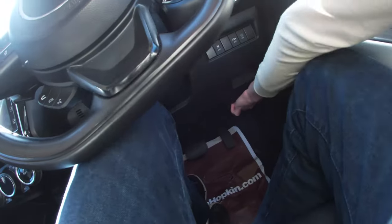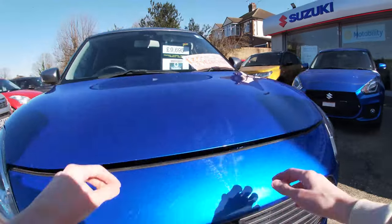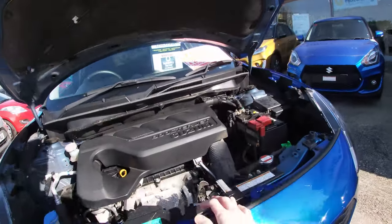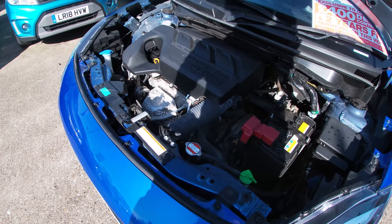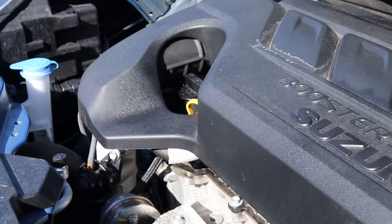To open the bonnet, simply go down here and pull this lever. At the front of the vehicle, put your finger in here, slide to the left, and you'll be able to lift up. As you can see, the engine is very nice — we have a one-litre Boosterjet. It gives you plenty of performance and is as efficient on motorways as it is on city roads.